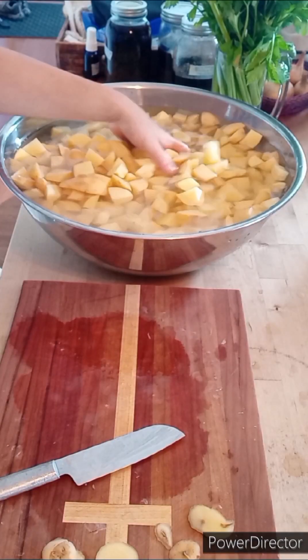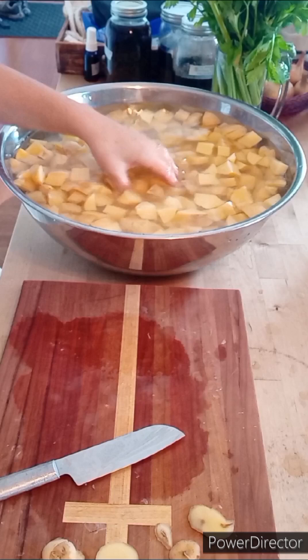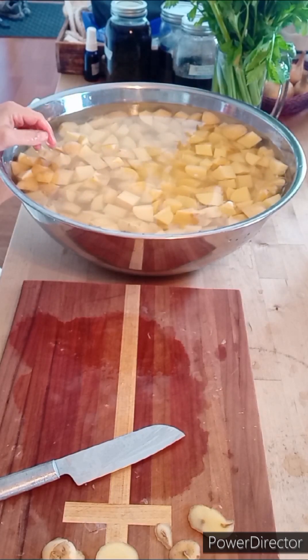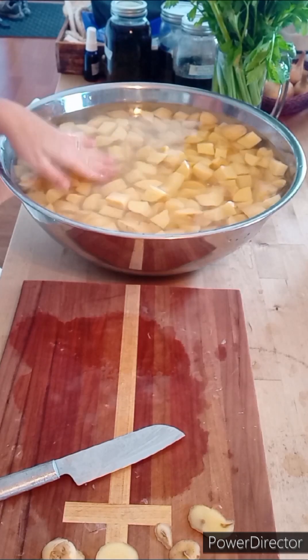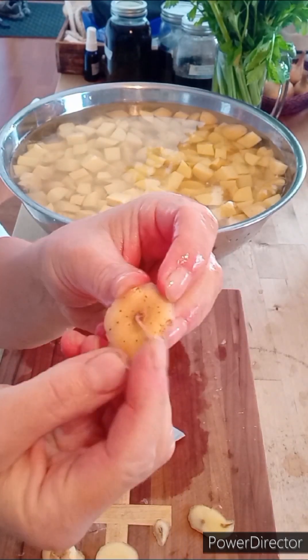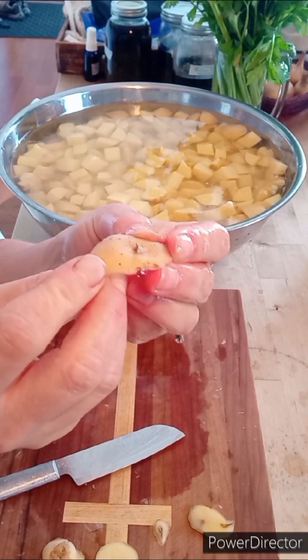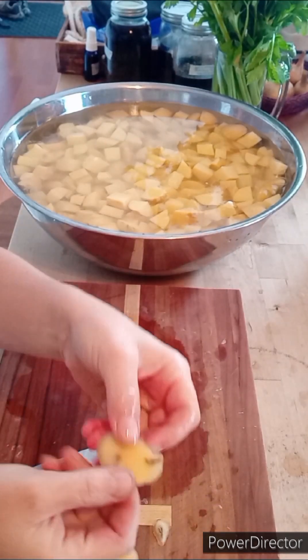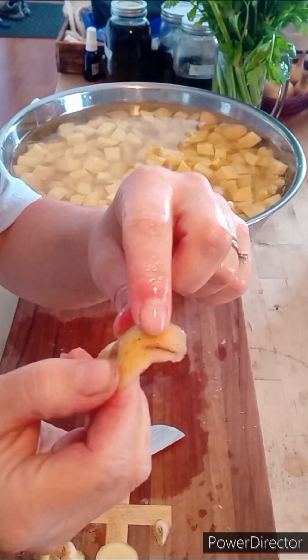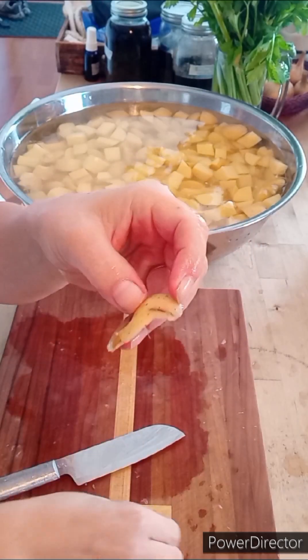I cubed up all of the potatoes. They are sitting in a large bowl covered with cold water so they don't oxidize and turn brown. I did peel off anything that was damaged — any bad spots on the potatoes.